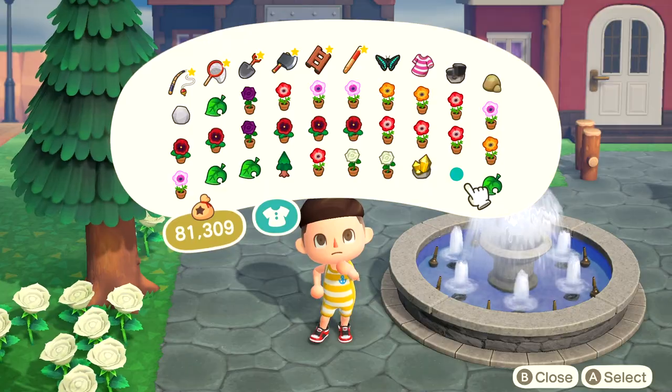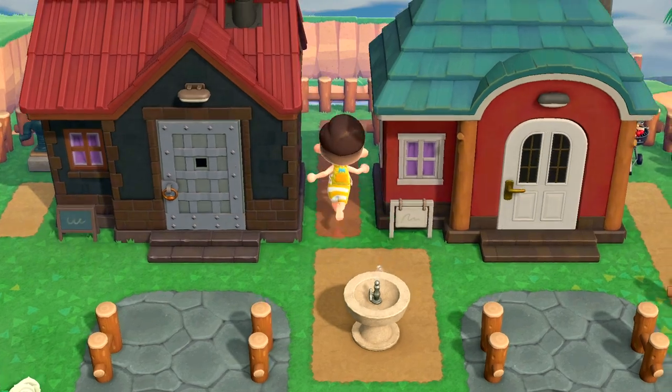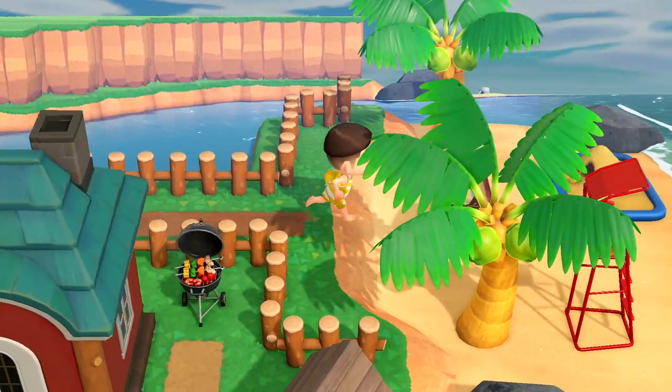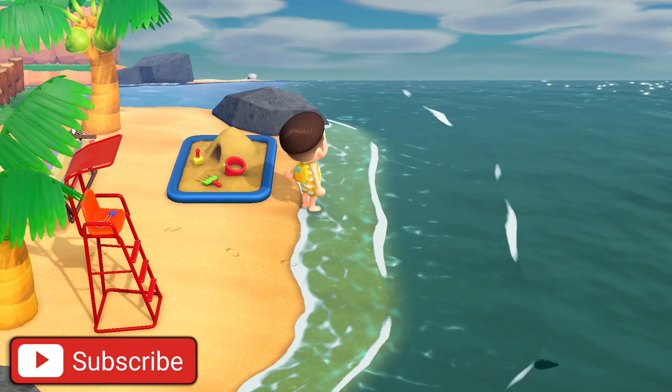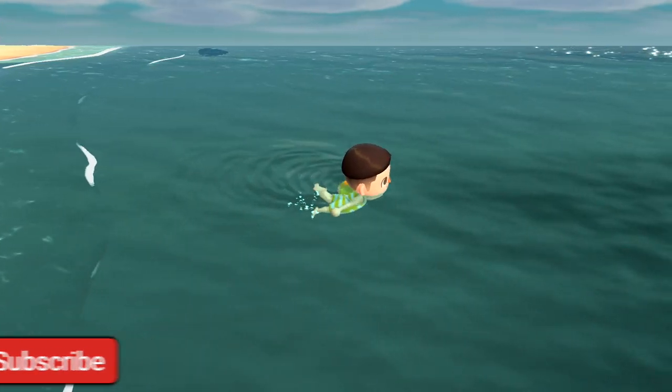Once you actually purchase the wetsuit you're going to have to equip it if you want to go diving. Just like that we are looking pretty cute. Now that you have the wetsuit equipped, all you have to do is head on over to any beach part of your island and simply press A — you should just dive right into the water.